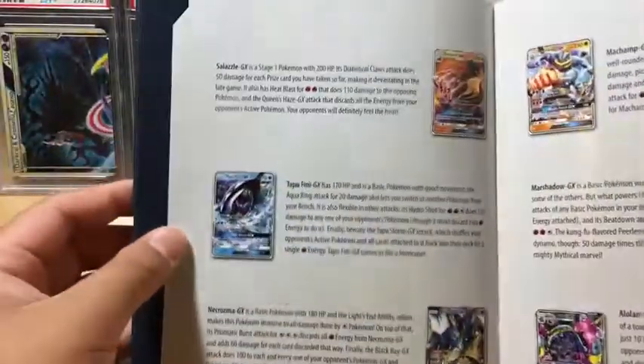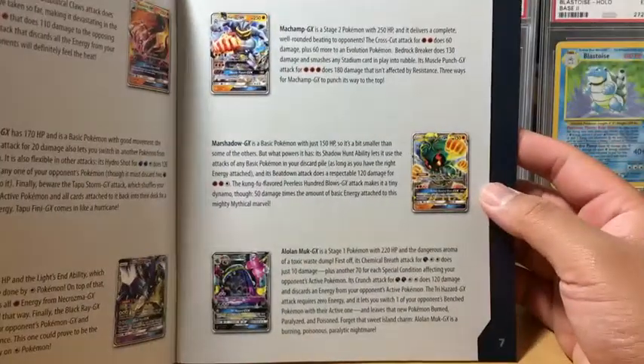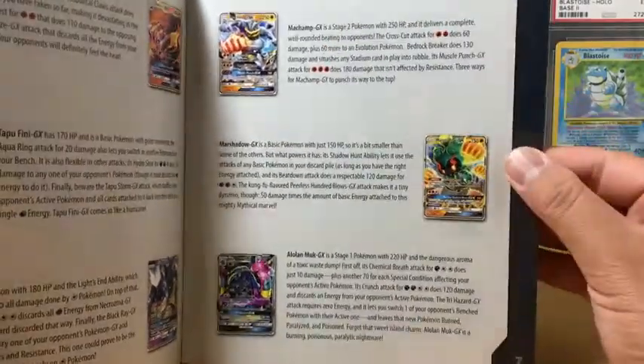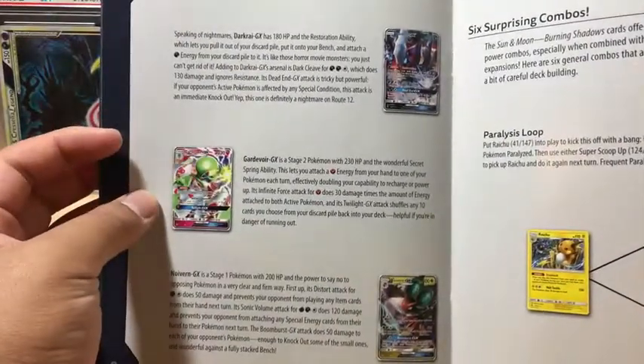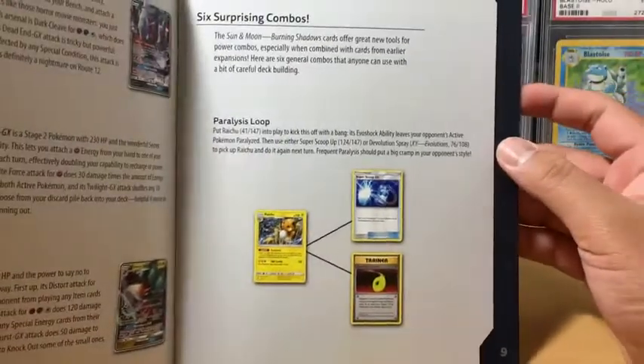Who doesn't love a good Charizard? Marshadow is a good one too, actually. Any good cards are going to PSA. Oh, the Gardevoir - I forgot about that. And Darkrai too. Very nice.